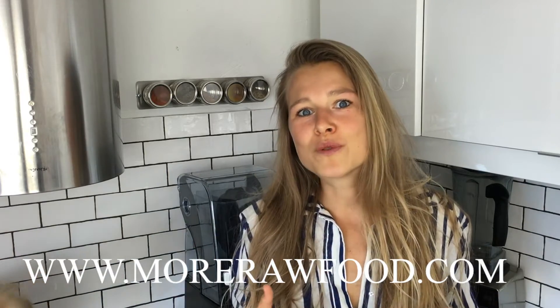I just share the recipe that I like the most and that Lorela loves the most, so this is just my take. The exact ingredients are as usual on my blog at www.morerawfood.com.